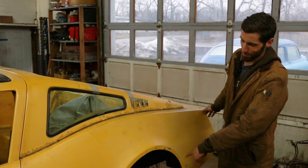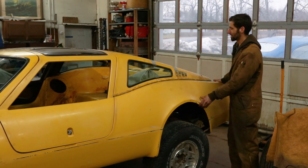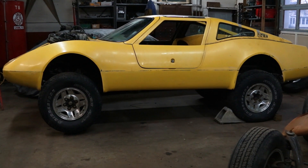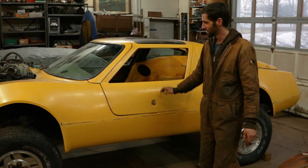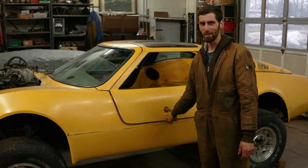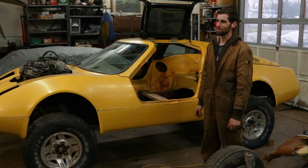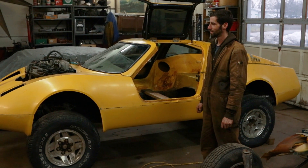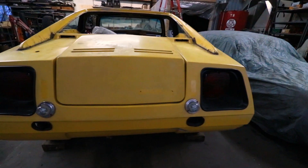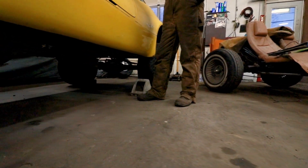I took out a couple of leaf springs in the back because it's not a half-ton pickup truck anymore, it's just a car. You want to have a little bit of suspension travel when you're going off-road — you want it to be flexing, not just bouncing. And we will be going off-road with this, because the whole point of this project, other than it being cool and fun to drive around, is we're going to try to get it done for the Gambler 500, which is sort of an independent rally that a bunch of poor mechanics have been doing just to have fun with beater cars.